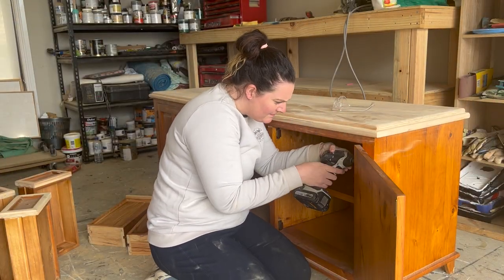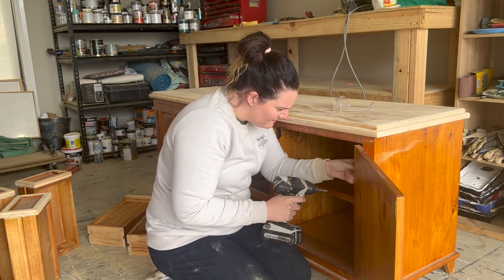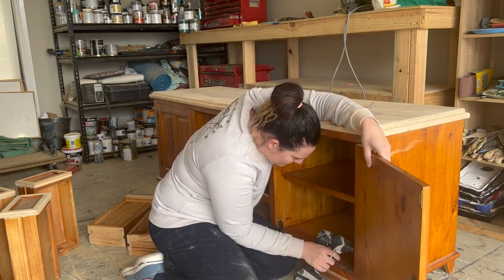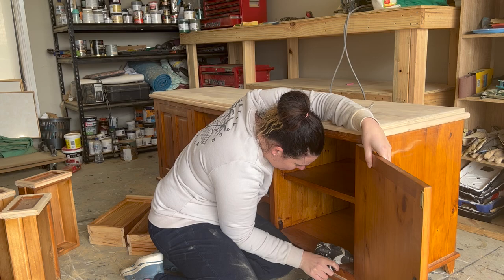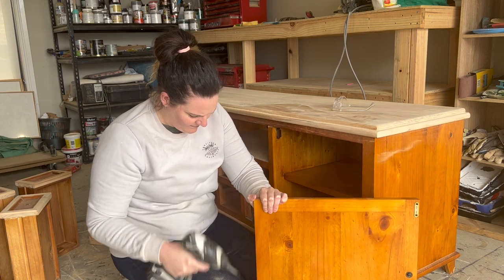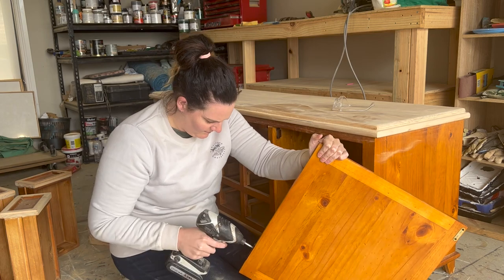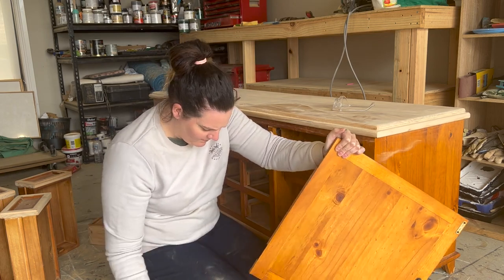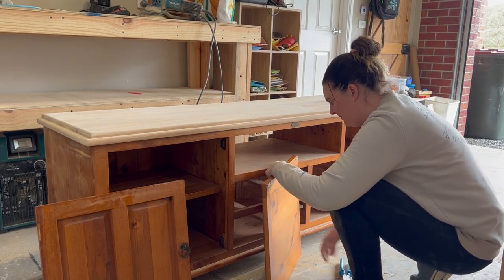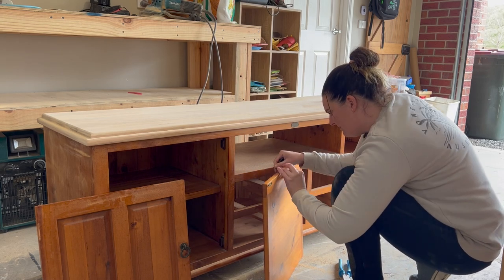Whenever I'm refinishing a piece, I like to try and tie it all in together. In this instance, I came up with the idea that I wanted to have a part of the drawers and also the timber doors as raw exposed timber to match into the timber top. I took the doors off, removing the hinges, and then I also took the drawers out so I could easily sand some of those flat surfaces to get back to raw timber. I also removed the original handles and pulls because I knew I wanted to replace them and add new hardware onto the piece once I was finished.